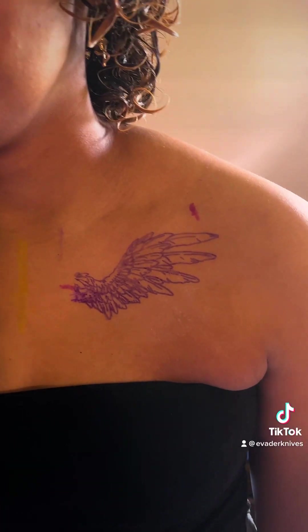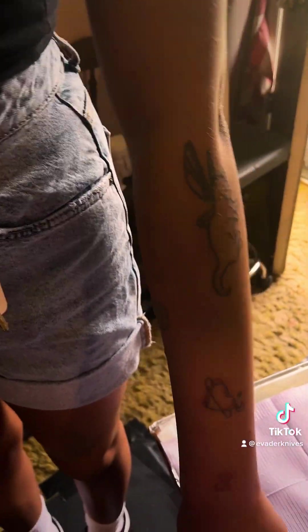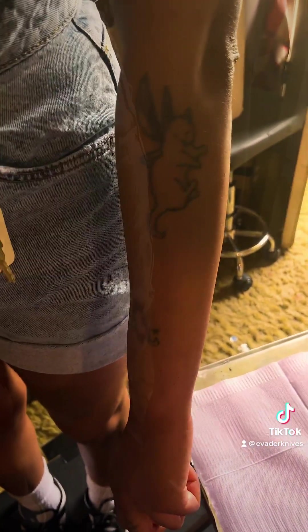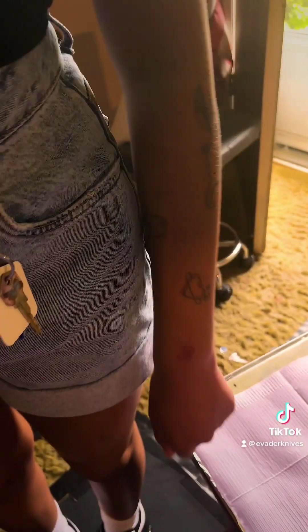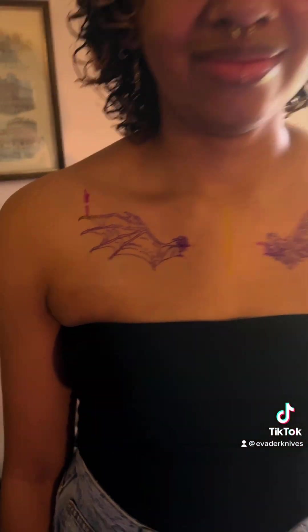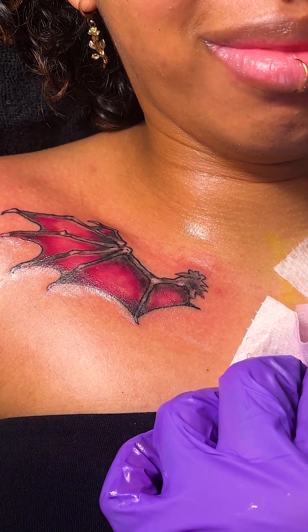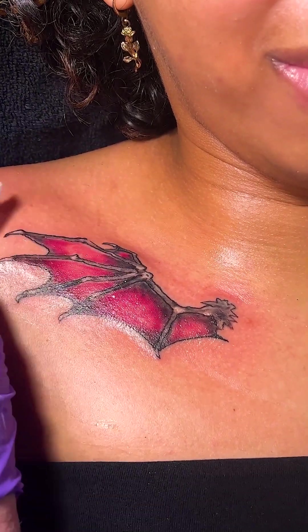I think I'm gonna have this girl tattoo me up because these are tattoos she said she did herself. She says they're not that good, but it doesn't take much to learn how to be that good — just a little practice. All right, are you ready? Yeah, I'm ready. Let's do this.